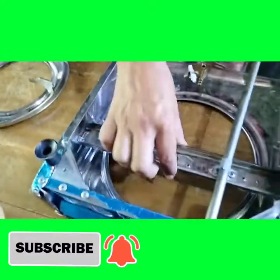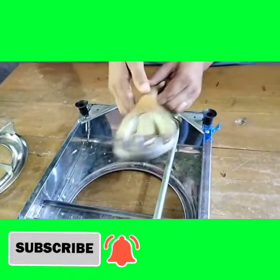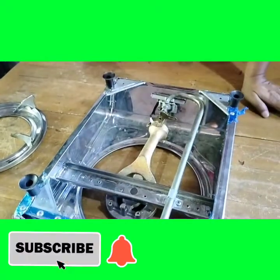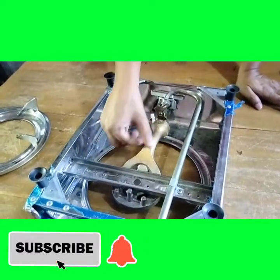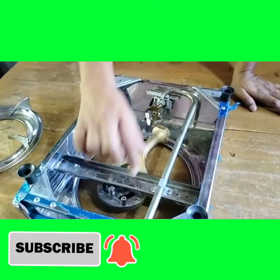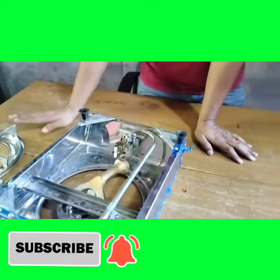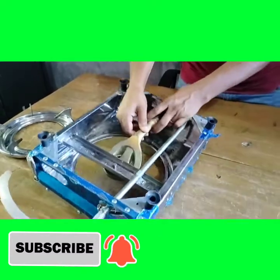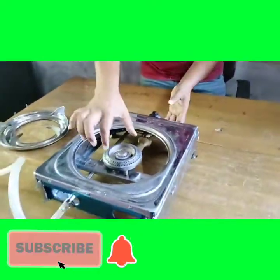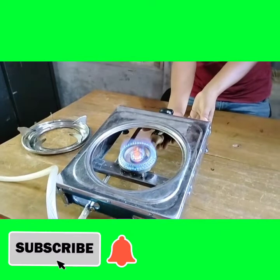I just need to clean this. This is the same thing. As you can see, the parts are complete. It is complete. This is complete. The first thing I want to do is I want to put the leaves on the leaves. Now we are going to put the leaves on the leaves.